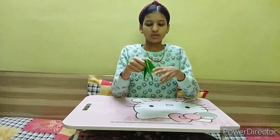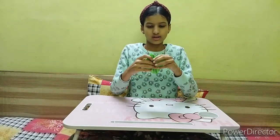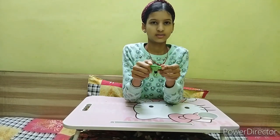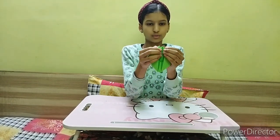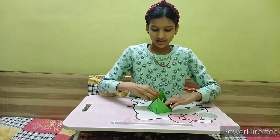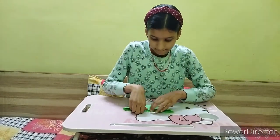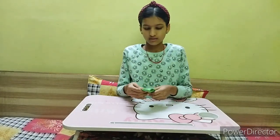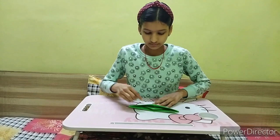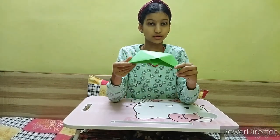After folding, we have one triangle. Now you can again open it from here and fold it like this. Now it's looking like this. You have to open it from here like this, and now we have to give a shape to it so that it looks like a boat. You have to press it from the bottom.